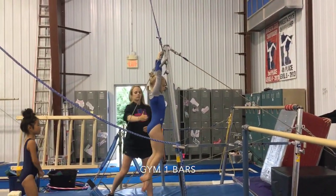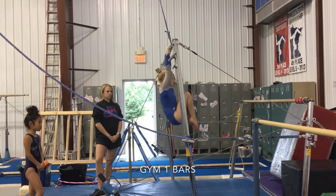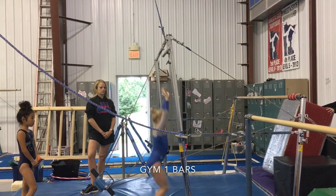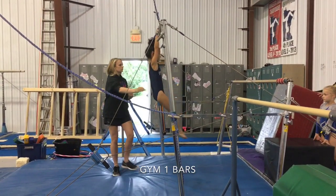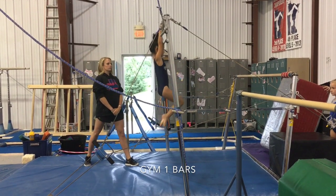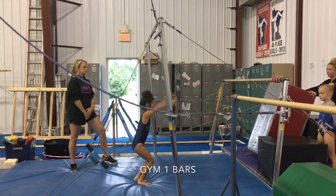We're going to tuck our knees up. This can be done on a regular high bar or on a stall bar. Knees need to come up together and go all the way to the chest. Make sure they're not swinging — you can see there she's gaining a little bit of momentum, so you need to hold their back if they have that issue.